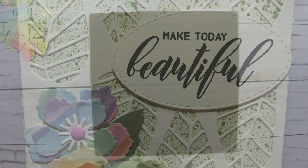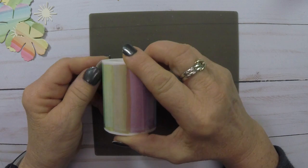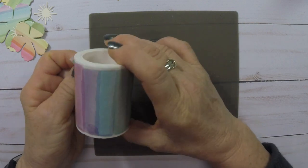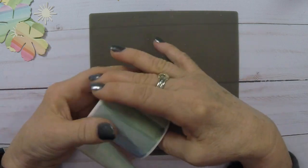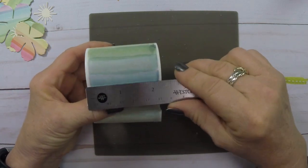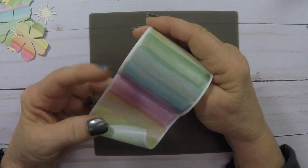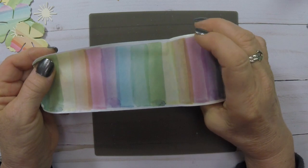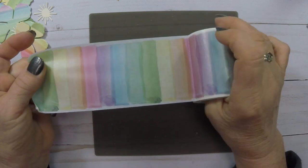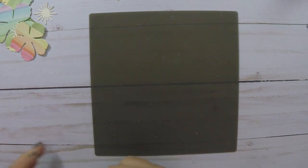Hi, this is Nancy McClelland and I want to share another card with you today that I made using the Pastel Strokes Washi Tape from the Altenew September Washi Tape 2018 release. This is about two and a quarter inches wide and I was playing with this one for another card today — it's just really pretty. It could be used for so many things.